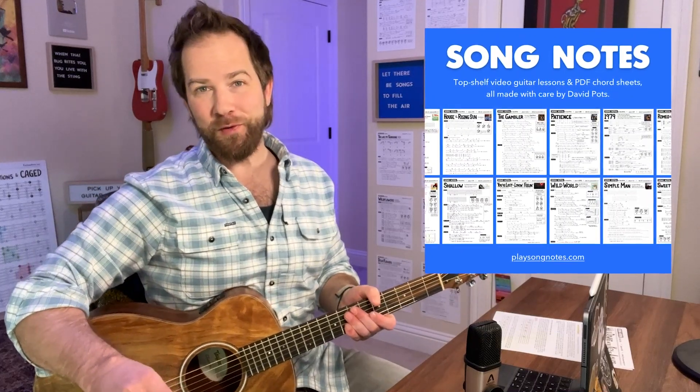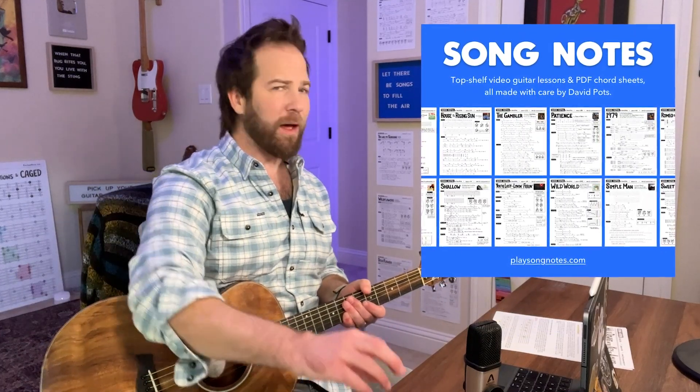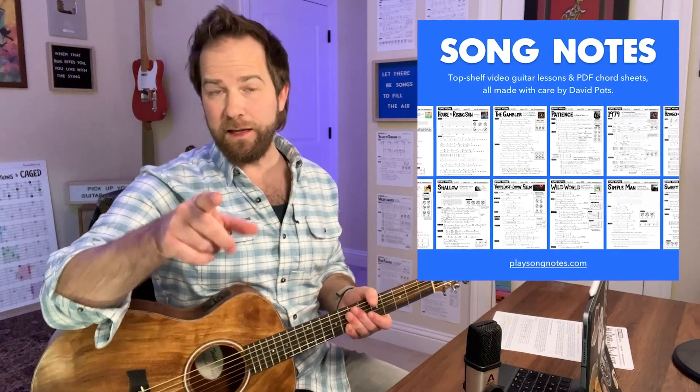Hey there, friends. How's it going? This is David Potts with SongNotes, and I have a lesson today where I want to talk about strumming walkdowns in the key of A major.